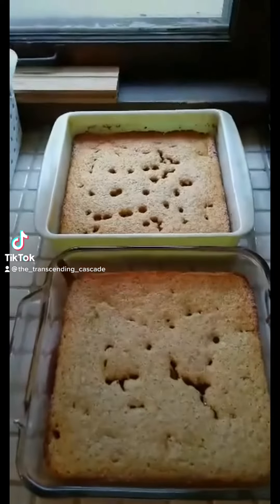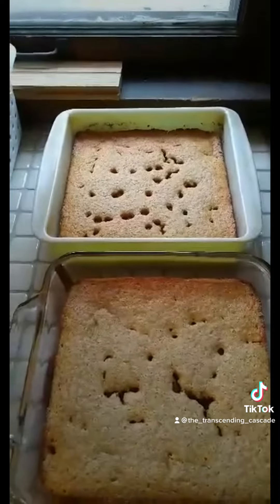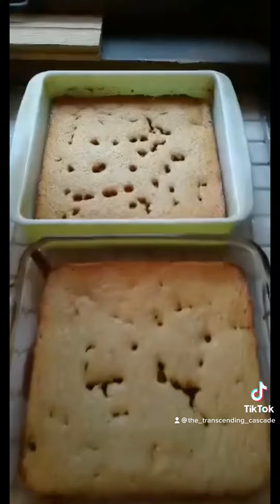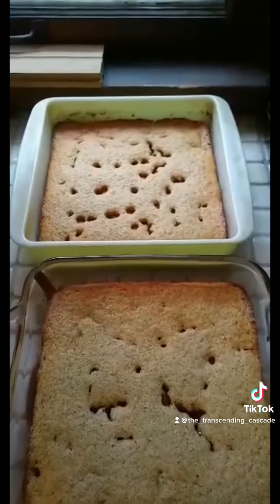I experimented with cornbread by adding just a little bit of butterscotch morsels — not a whole bag, not even a handful. There's also honey in here, plus cinnamon and nutmeg, so I kind of made a dessert cornbread. This is what happens when I'm home alone.